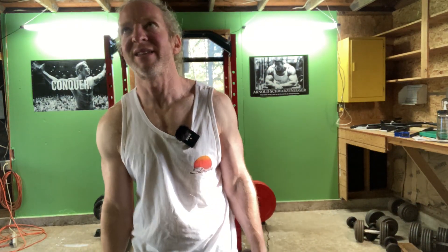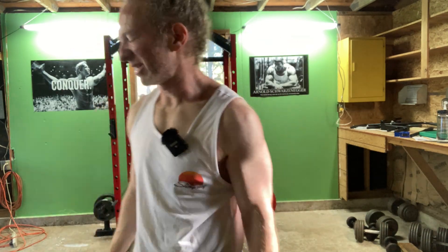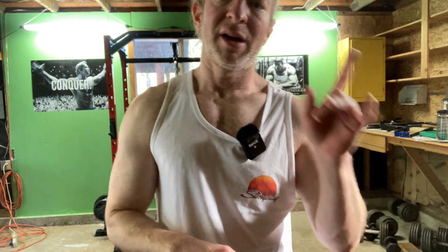Rest five, ten seconds. Front raises. That's good — that felt pretty good. That was surprisingly well, I didn't expect it to go that well. I'm going to rest at least a minute, and we're going to do another set.